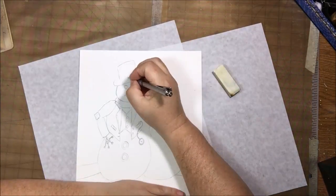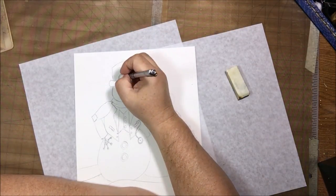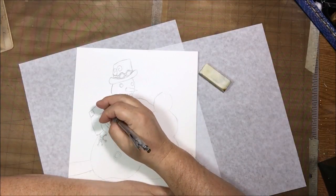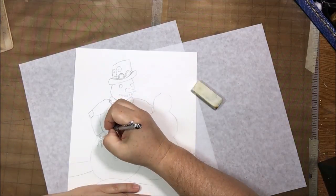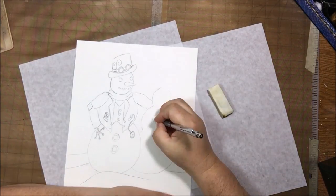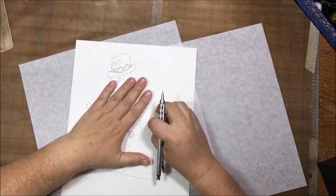I decided to use a piece of nine by twelve, 140-pound watercolor card stock. I did end up cutting this down to eight by ten after the whole piece was finished — it just looked better with the borders closer in and it needed to fit into something. It's nice heavy card stock so I can beat it up with mixed media, get it wet, and do layers, though I didn't end up doing as many layers as I thought I would.